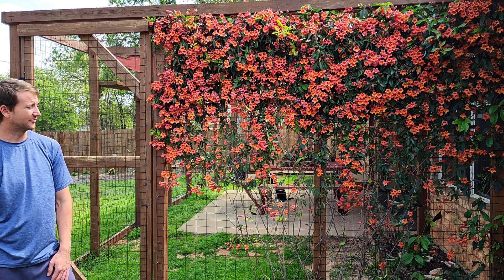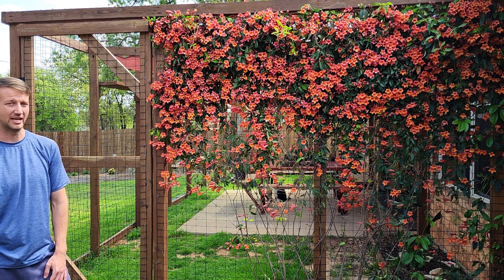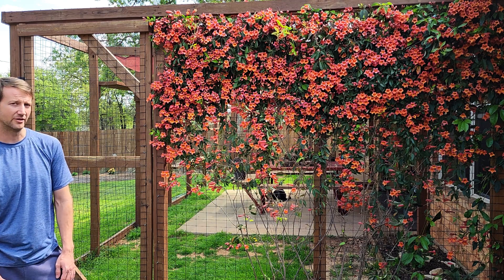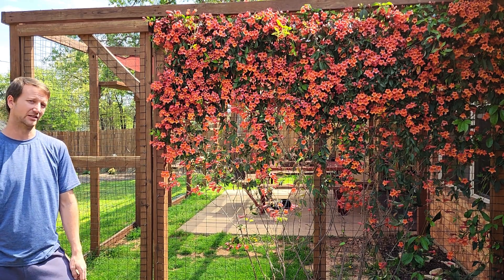The flowers come out early spring and basically cover the entire top section of the canopy. It's absolutely gorgeous this time of year and it lasts about three weeks. We get to enjoy those at the first of spring, and then after they fall off we have a nice evergreen canopy for the rest of the year.